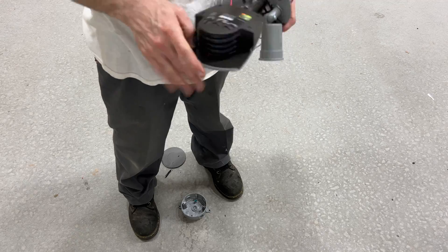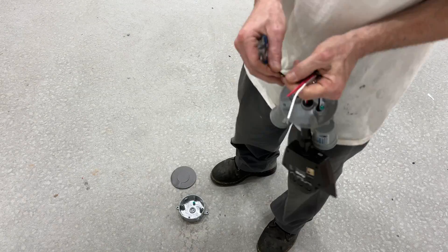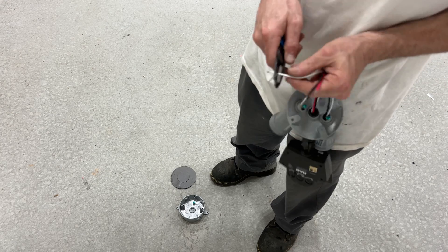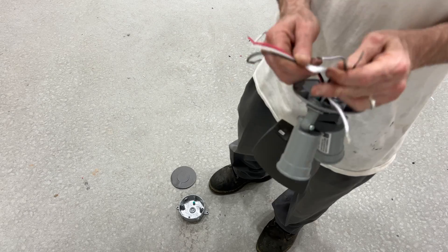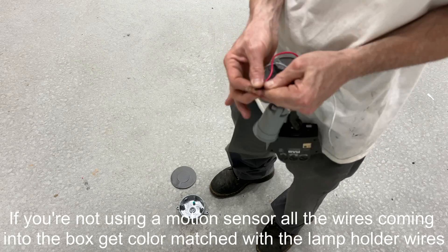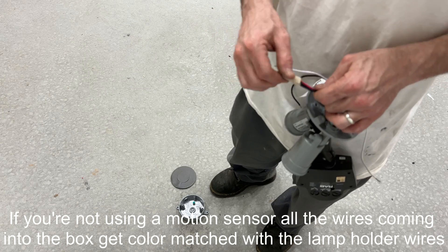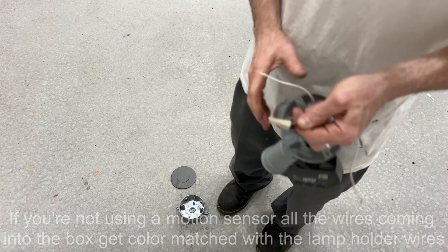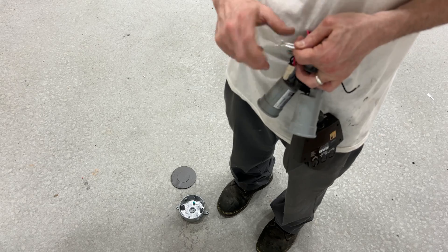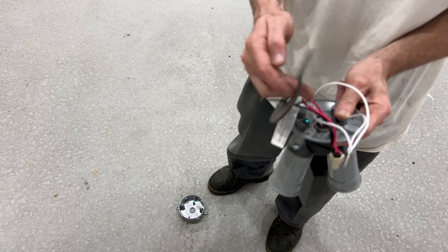Remember to keep it slightly loose for final adjustments, and don't forget to make sure those lamp holder gaskets are in there. Now we're going to pre-wire it so everything's prepped and ready to go for when we're installing it on the building. We're going to start by stripping all these wires about an inch back. Now we're going to wire nut the red wire coming from the motion sensor to the black wires coming from the lamp holders. The motion sensor's black wire gets wire nutted to the black power wire coming into the box. All three of these white neutral wires go together, which get connected to the white neutral wire coming into the box. And don't forget about this gasket or your box won't be waterproof.